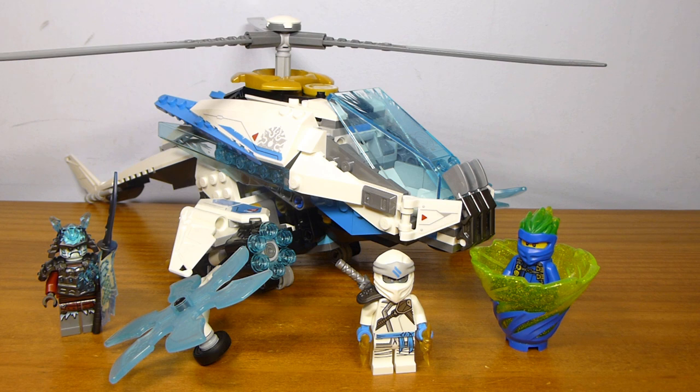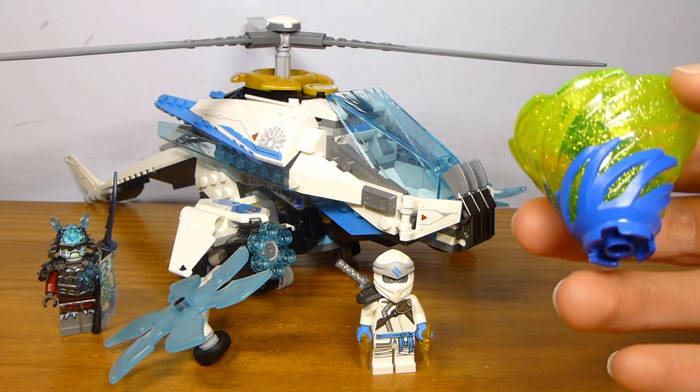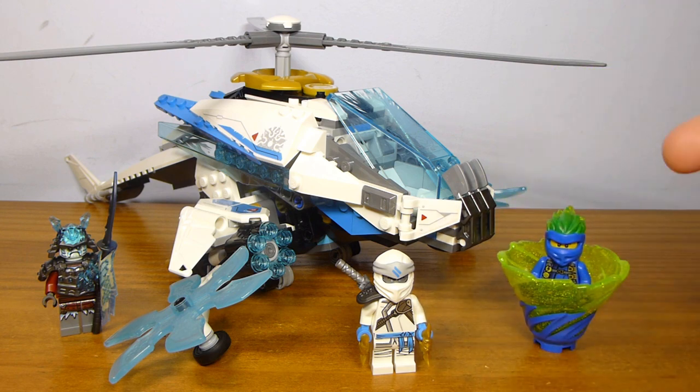Overall, I think the set represents pretty decent value. The price-per-part ratio looks pretty good, and there's nothing to complain about there. Beyond that, the volume of stuff here is also pretty good. The figure selection is really good — with the really nice version of Season 11 Zane, exclusive to this set, and the Forbidden Spinjitzu Jay also being pretty good, even if it might be my least favorite of the Forbidden Spinjitzu variants because of the green tint to the mask. The spinner is also exclusive and almost part of the figure — with that glittery trans-neon yellow, it looks pretty good. These spinners also just look good on display, beyond the fact that you can also spin them even if it's difficult to do so.